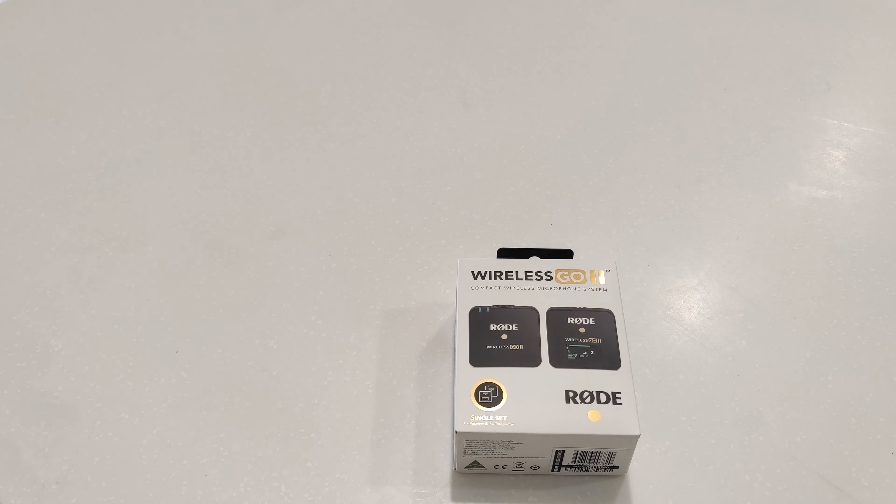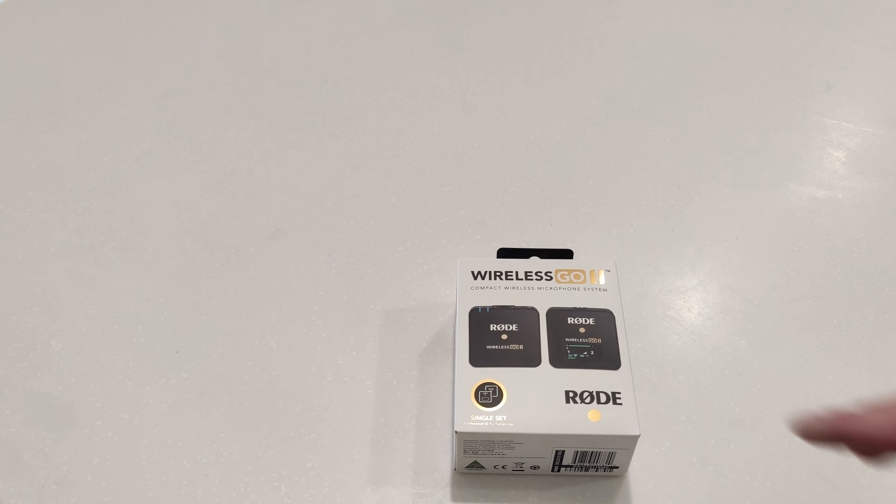So I ordered this Rode Wireless Go 2 the other day. It was an Amazon or eBay Black Friday special — $369 down to $286, so I really can't complain.